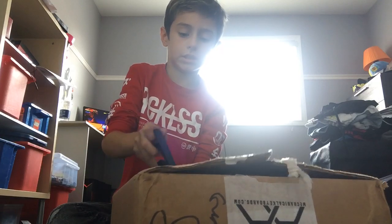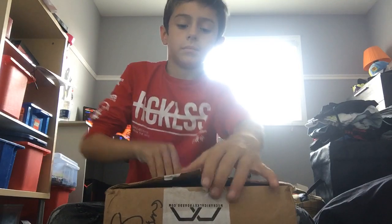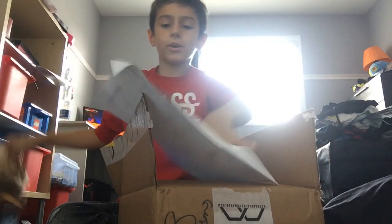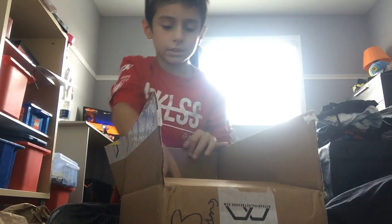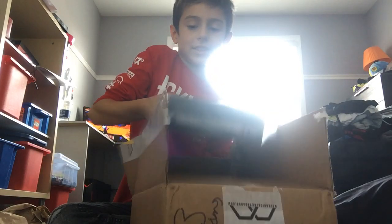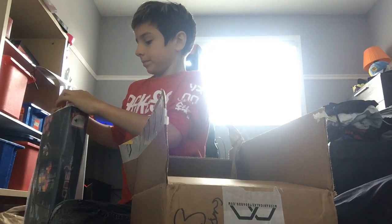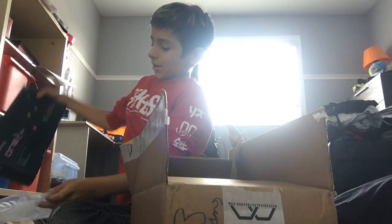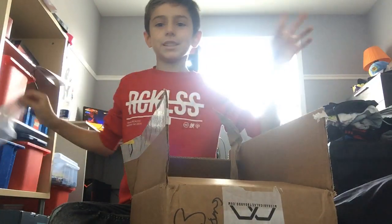Why is this so hard to open? Oh my god, why is it in plastic wrap? Oh, look at the Ducky! Ducky! Sorry about that in the back, I don't want to put my blind.